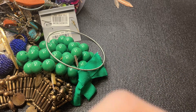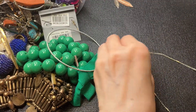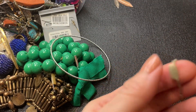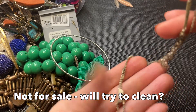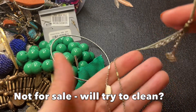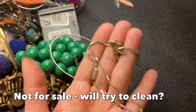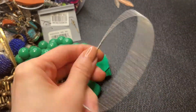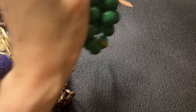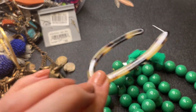And we have this necklace here — it's pretty worn and I think this is a Kendra Scott, there's her tag. But this looks pretty worn and there's a lot of verdigris on this one, and some of the silver plating has come off. Not sure what I'm going to do with this.